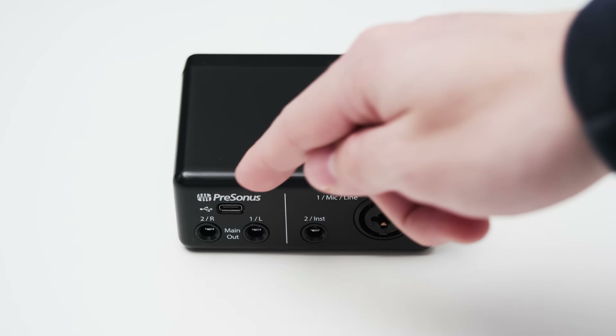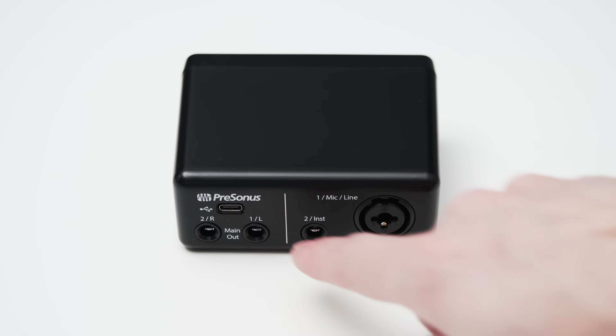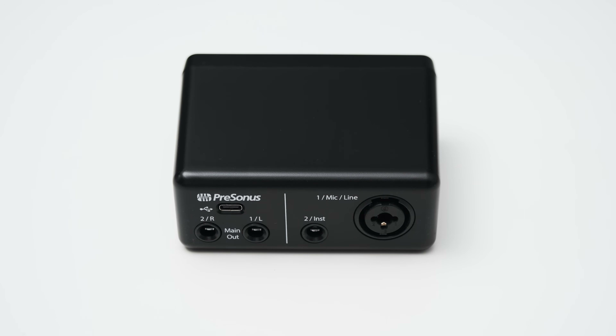On the back you can find a USB-C connection, which I quite like to see in such a small and portable device. Below the USB connector, you've got two balanced TRS outputs to connect to your studio monitors. And last but not least, the aforementioned instrument and mic/line input — so you can record a microphone and an instrument like an electric guitar simultaneously with the Audiobox Go.